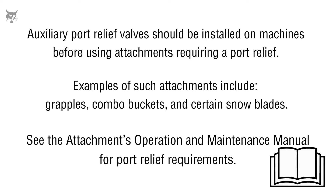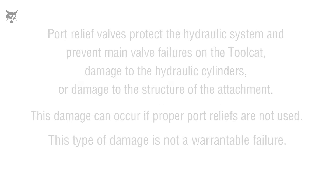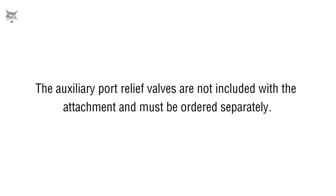Port relief valves protect the hydraulic system and prevent main hydraulic control valve failures on machines, damage to the hydraulic cylinders, or damage to the structure of the attachment. This damage can occur if proper port reliefs are not used. This type of damage is not a warrantable failure.